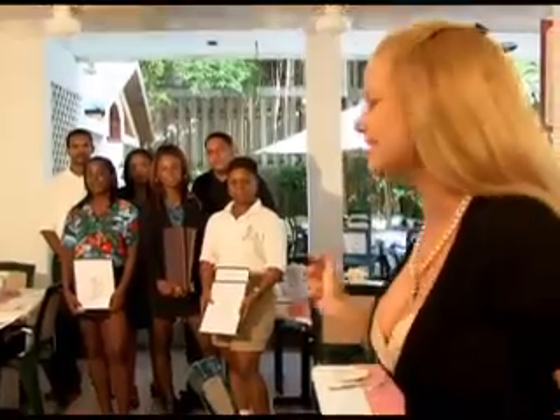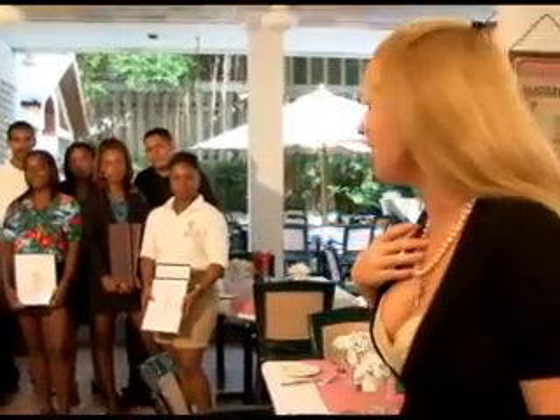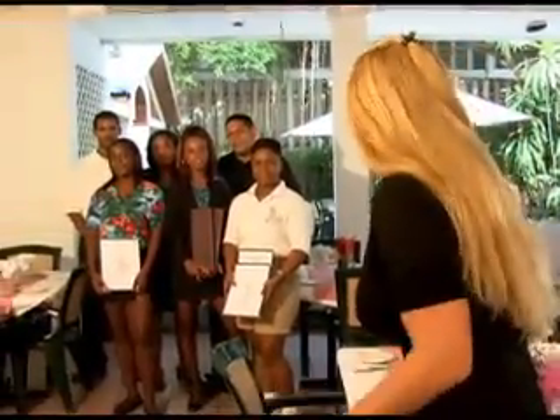Hi guys, come on in. Welcome to the Smoky Mermaid. Hey guys, what's going on here? Something about this seems oddly familiar. I wonder, could it be? Is cooking with the Smoky Mermaid actually back on air?